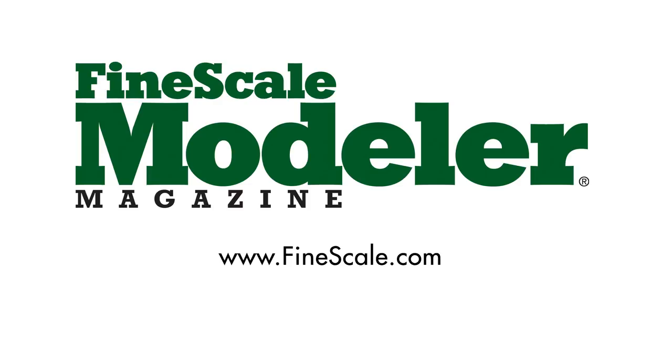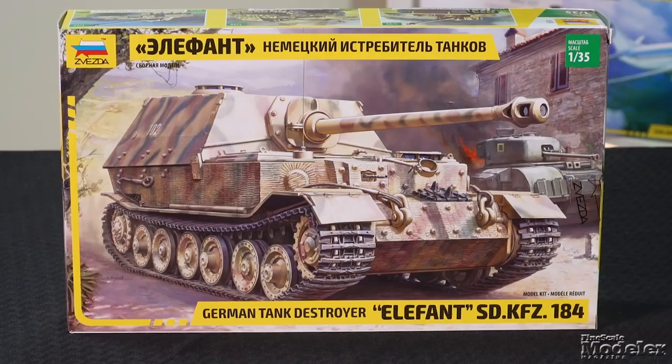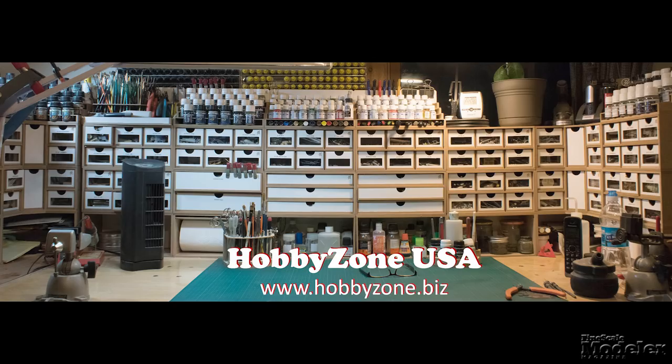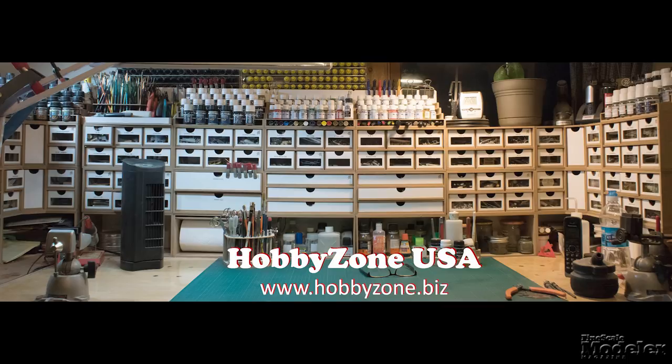This episode of Fine Scale Modeler's New Product Rundown features Airfix's Big Blenheim, Zvezda's Elephant, and Minicraft's Mentor. The New Product Rundown is brought to you by Hobby Zone USA, your source for hobby storage solutions, hard-to-find hobby tools, and aftermarket modeling needs. Welcome to the New Product Rundown — Fine Scale Modeler's twice-monthly video that shows you inside some of the latest kits, books, and more. I'm Elizabeth Nash.